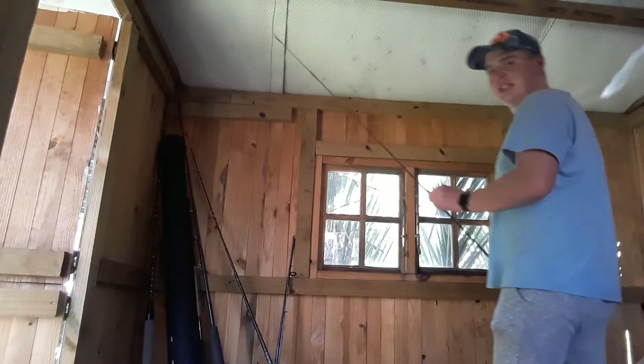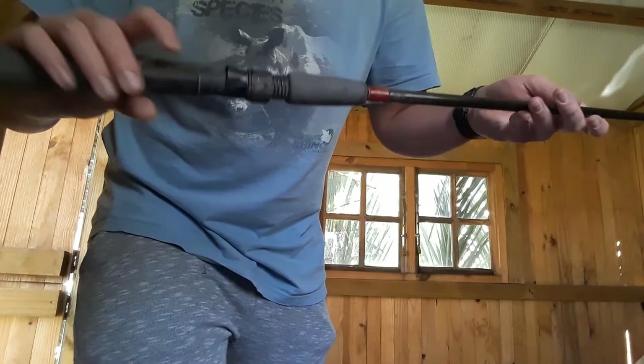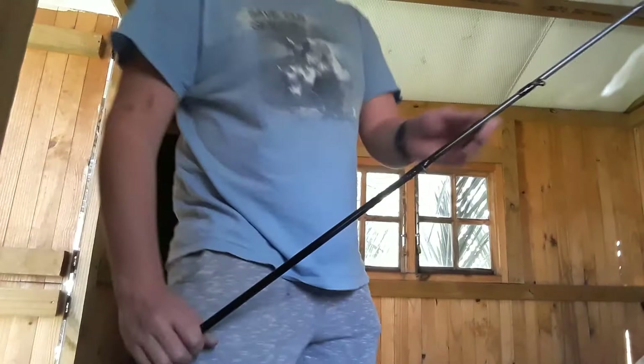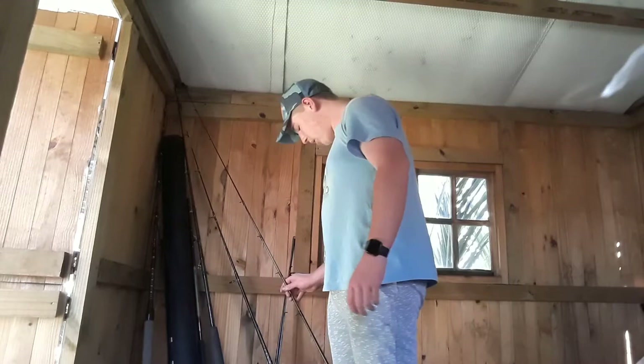I've got a lot of hand-me-downs. My first ever rod was mine, then I've got the Shimano, and this rod over here has been repurposed so many times - it's a baitcaster but the tip piece has been broken off. The Shimano branding has been rubbed off. I've had to redo all the eyes on this rod. My uncle gave me the Beastmaster and also gave me this rod. Let's not destroy it.